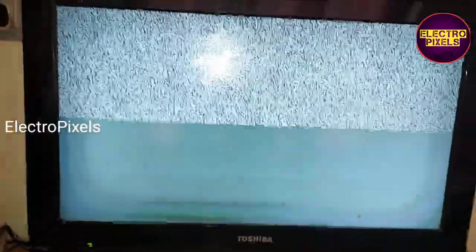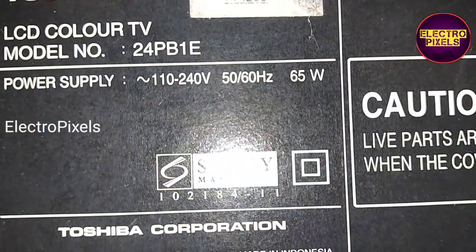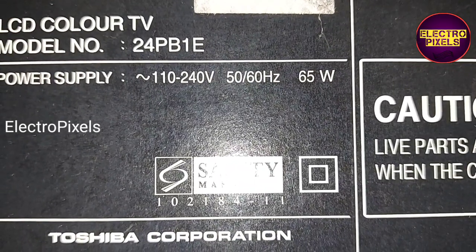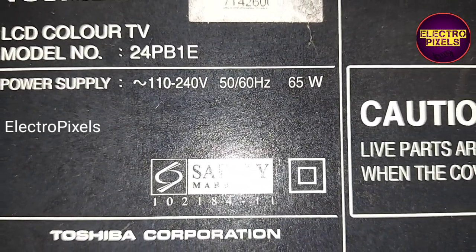These types of faults are mainly because of the gate signal shorting or missing voltages from the gate curve. This is the model number 24PB1E — it's a 24-inch LCD TV.